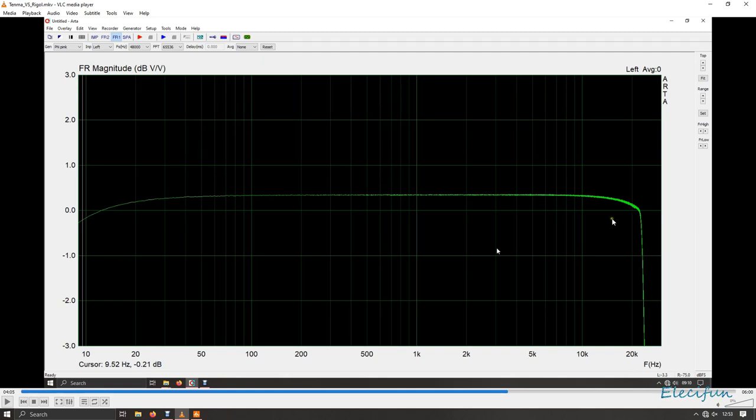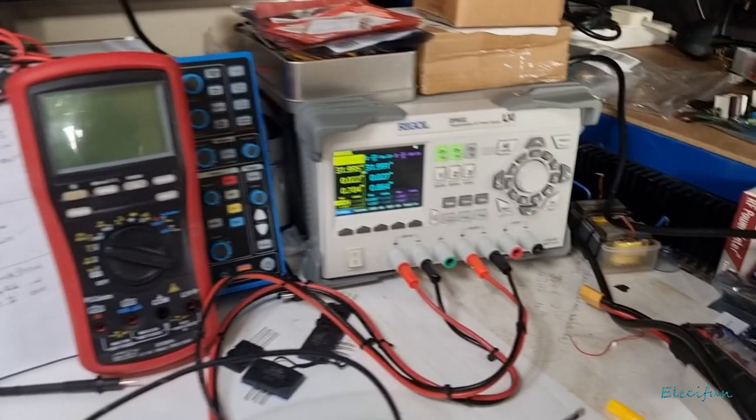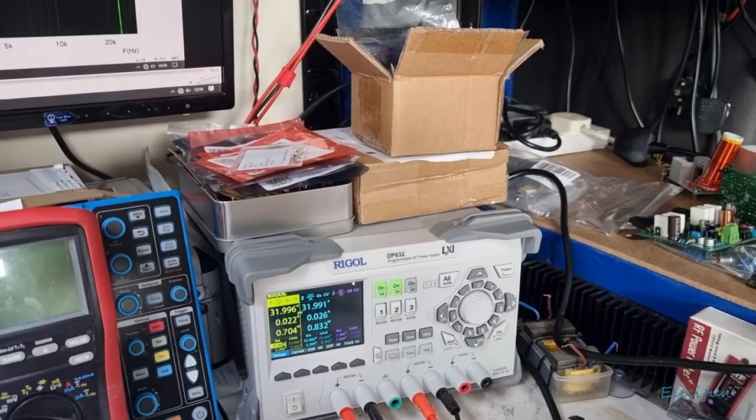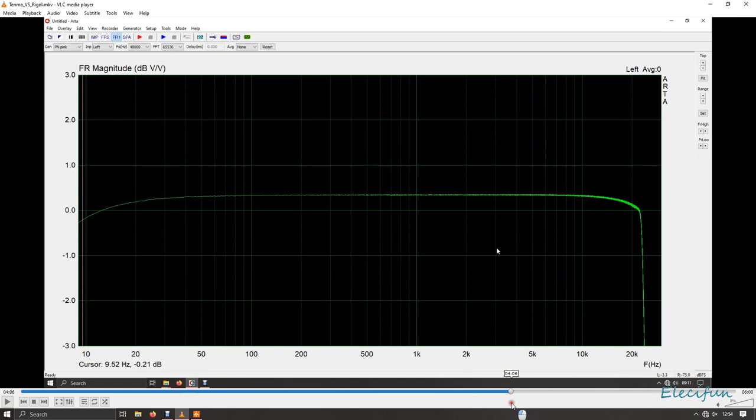This is the Rigel output. I'm actually showing you the video in reverse — I did it first with the Tenma and that's the output we got. I thought, oh no, this amplifier is terrible — look at it. Just moving those power leads and plugging them into the Rigel, we get this output instead. I lowered the volume first before connecting up, and that's the difference.